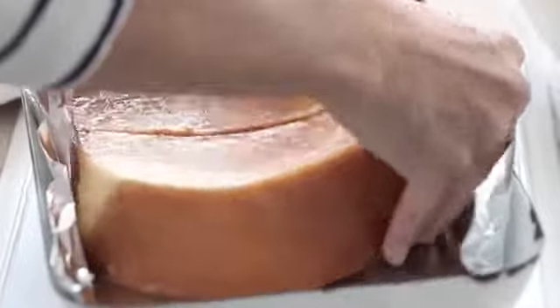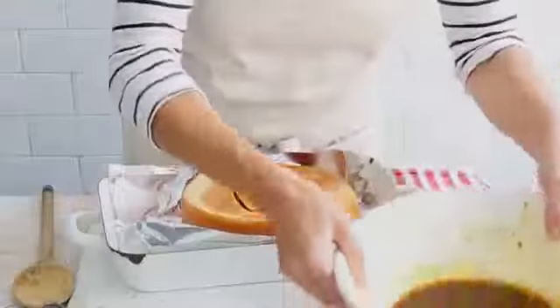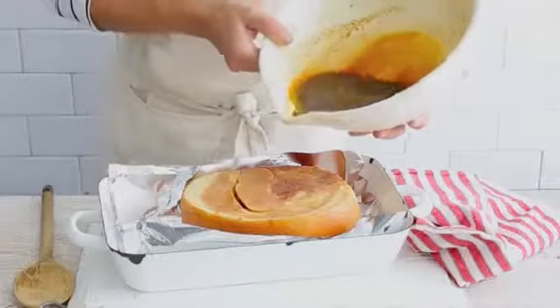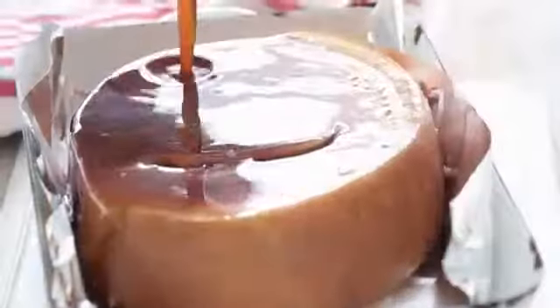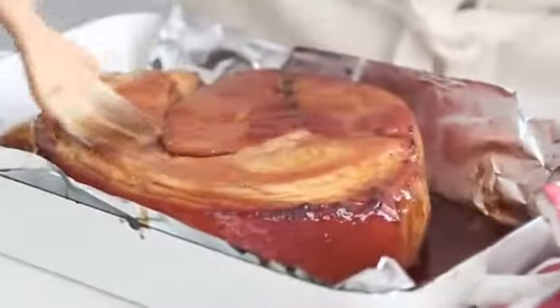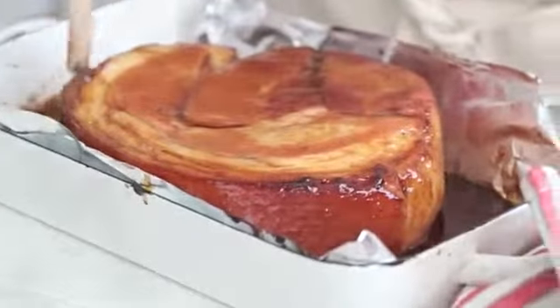To cook the ham, preheat the oven to 220 degrees Celsius. Line a small roasting pan with foil and place the ham on top. Pour the marinade over and roast, basting occasionally until the ham is golden and well glazed, about 30-40 minutes.